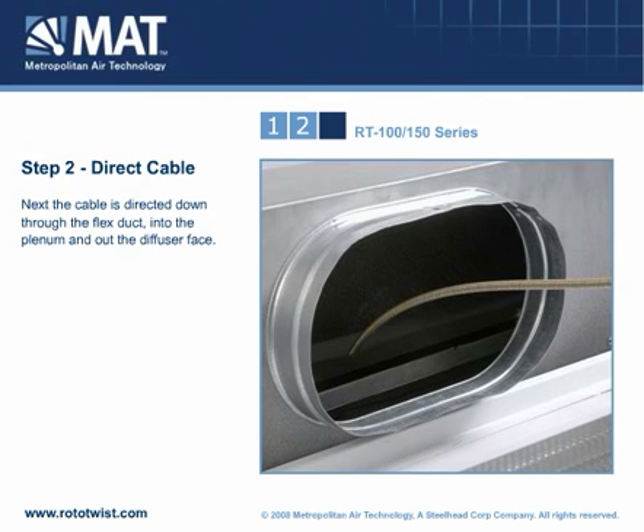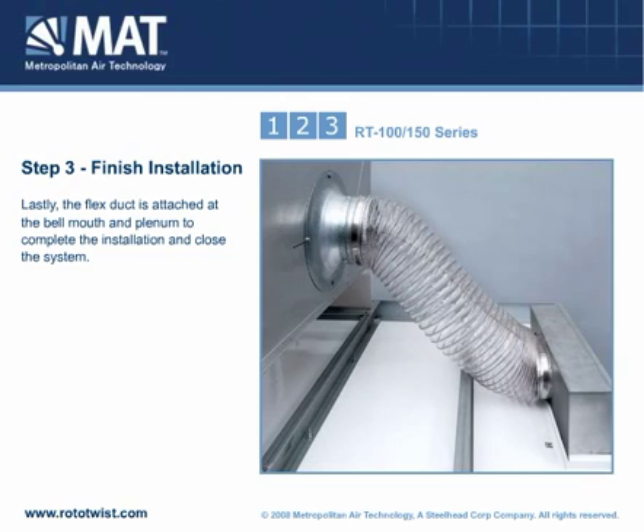Next, the cable is directed down through the flex duct, into the plenum, and out of the diffuser face. Lastly, the flex duct is attached at the bellmouth and plenum to complete the installation and close the system.